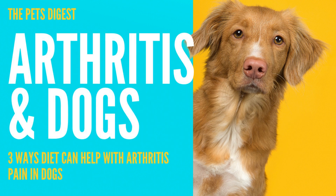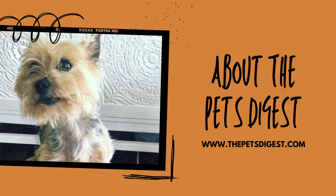Hi, I'm Courtney. Welcome to the Pets Digest. I'm very happy that you're here. We discuss all things dog gut health and longevity through diet for dogs. Today I am continuing my series about arthritis in dogs, and we're going to discuss three ways that you can help with any pain that your dog may be having with arthritis beyond what your vet can give you.